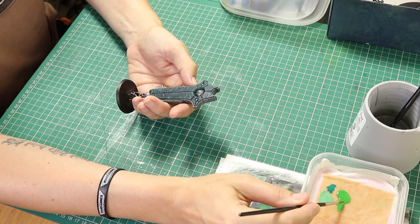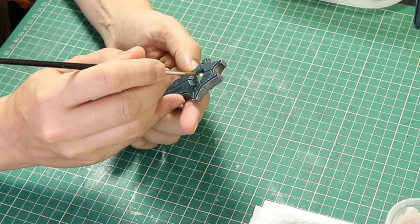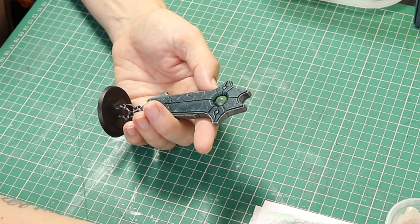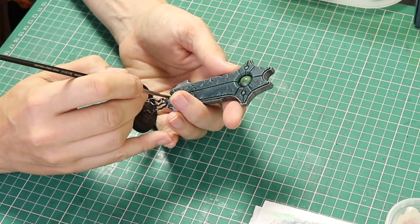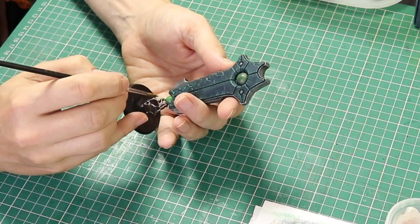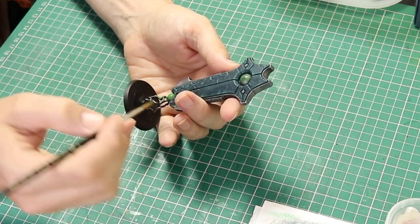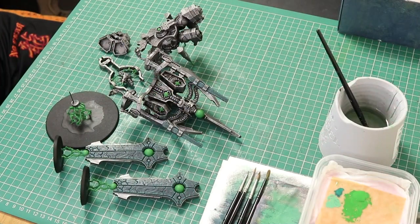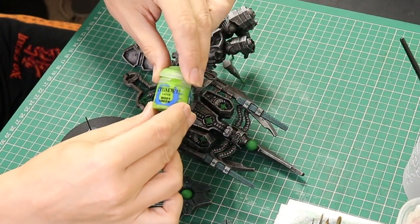Next we are going to use Warpstone Glow. I'm going to put some of this in my wet palette with a little bit of water just to thin it down, then start painting the orbs. I do this in three stages: the first stage is a rough coat around the orb just to start laying down the colour, because it takes several coats to build up the green and make it nice and punchy. The second coat I do a bit neater and fill in all of the edges. The third coat I go over all of the green. Sometimes a fourth coat is needed but usually three does the job. The very big orb on the top of the throne takes about five or six coats to build up the colour and make it nice and smooth and bright.